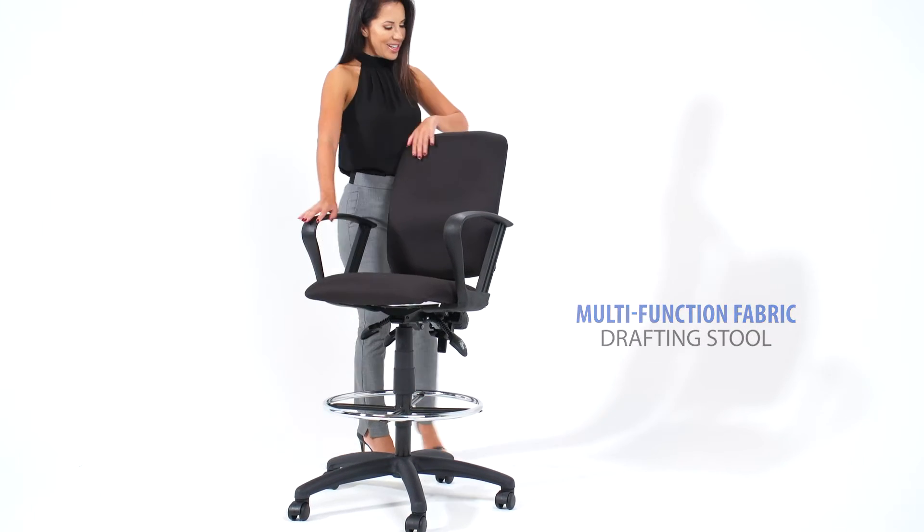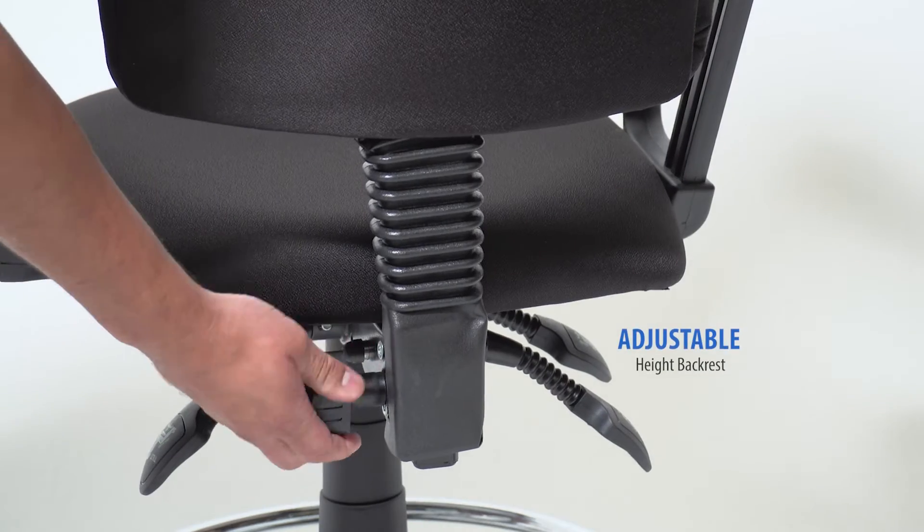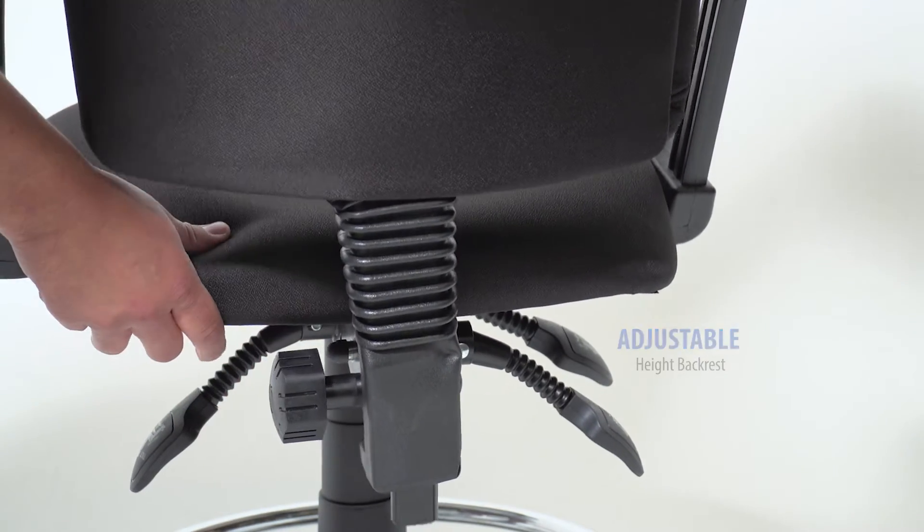This drafting stool is upholstered in black crepe fabric. It comes with an adjustable height back that can be moved to the perfect lumbar support position.